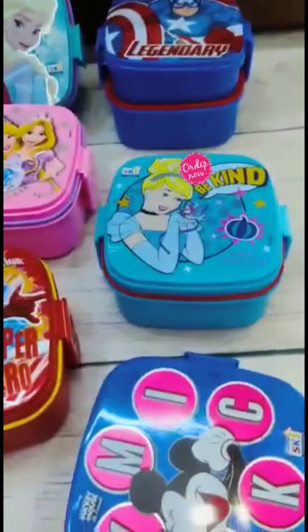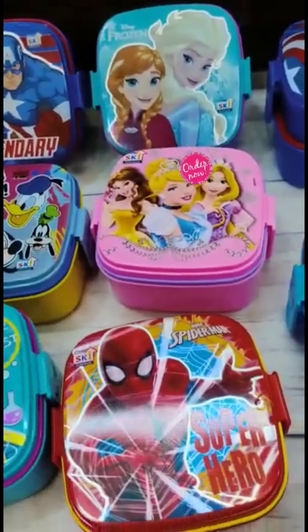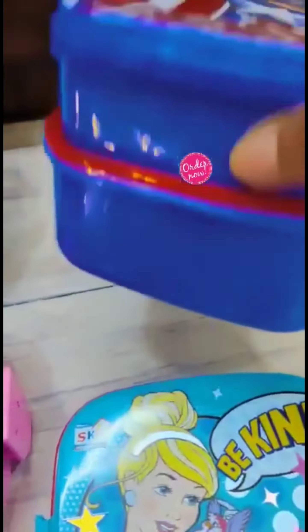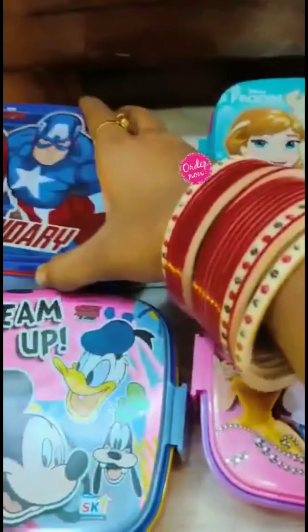We are introducing BPA-free plastic lunchboxes at very reasonable rates, especially for Kanjak, with a proper snap lock. It can be used as a double decker lunchbox or as a single lunchbox — dual purpose.